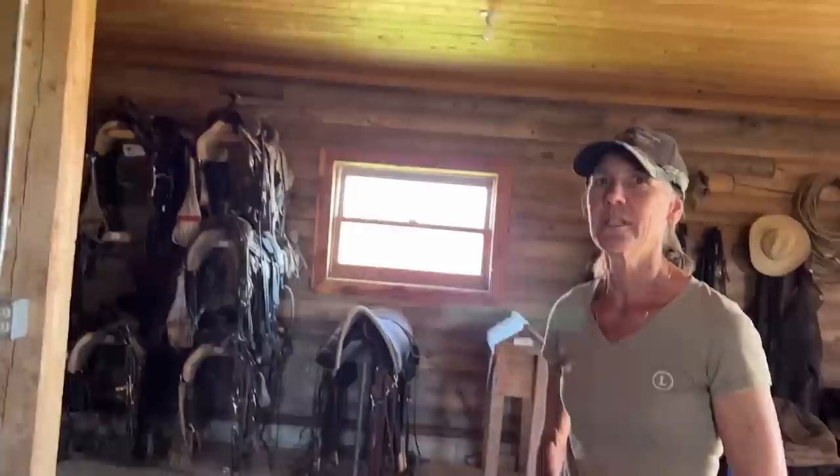I could have sold Morgan horses over and over again, but we don't. Our horses, if we were to sell one, we really want them to be used in the same format that they're used here. I did sell a mare just recently that I rode for 14 years — I sold her to a gal that'll ride her here in the Teton. That's where I wanted that mare to go, and it worked out well.